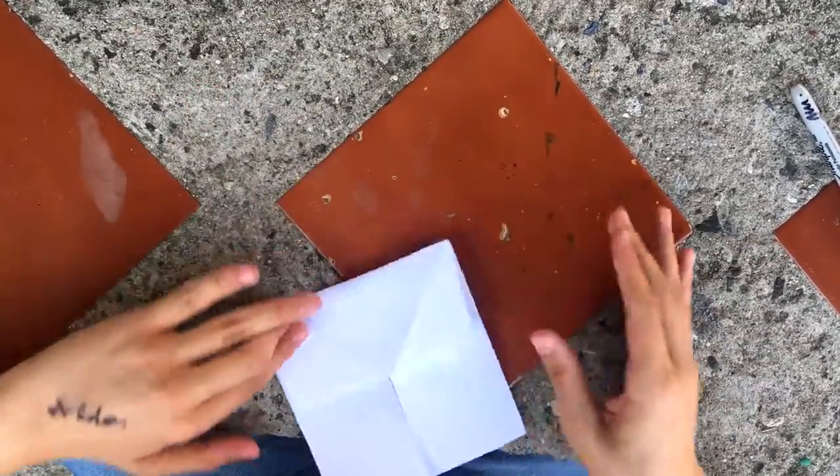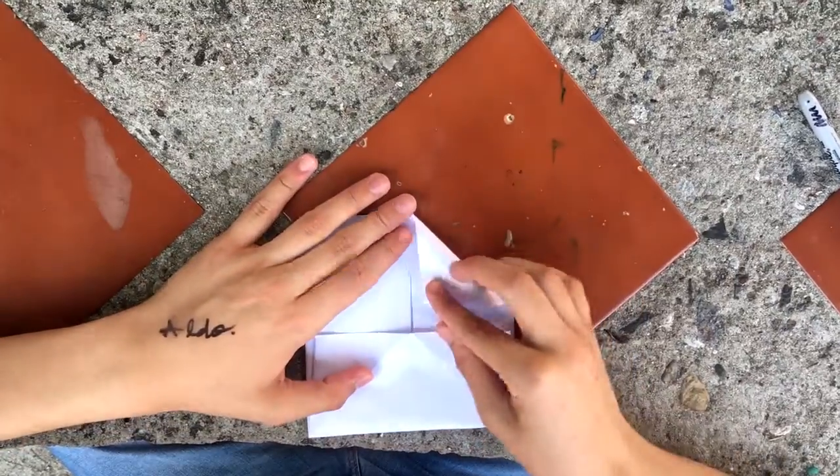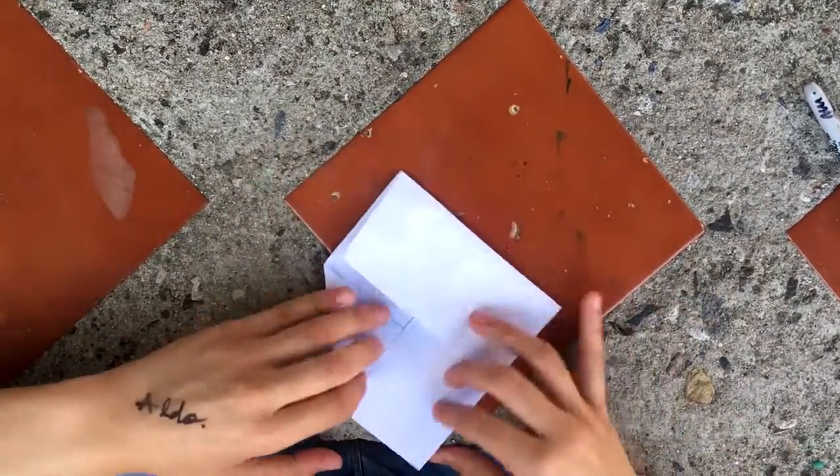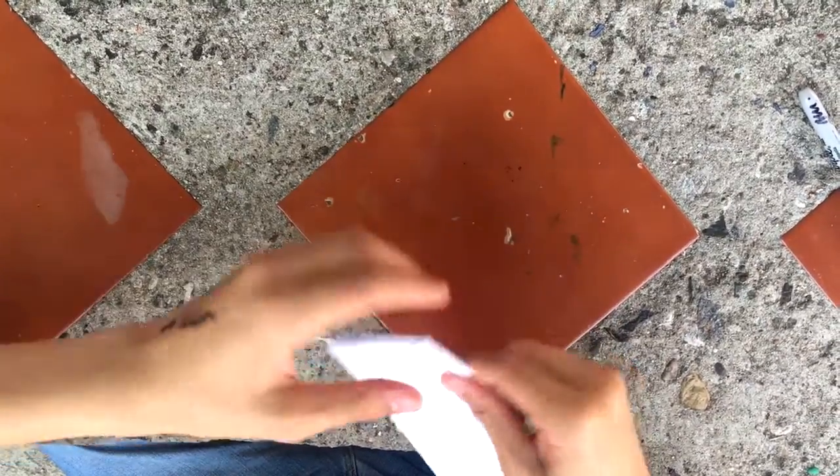Then spin the envelope and fold the new top side in order to make the tip. Then close it and that's all — we have an envelope.